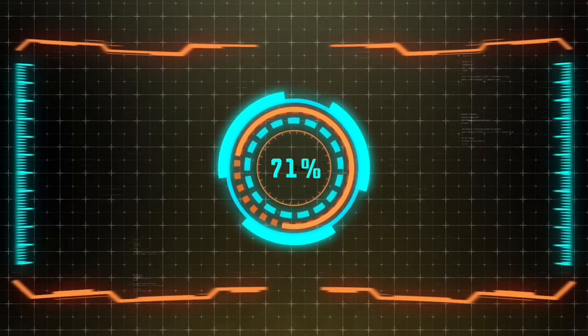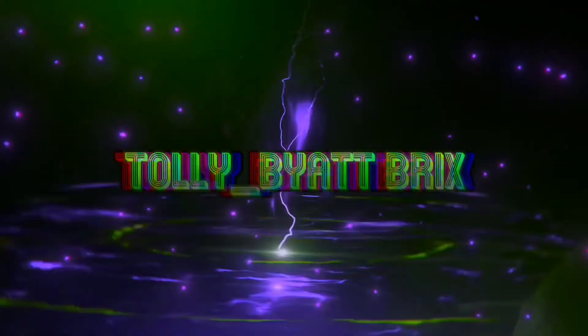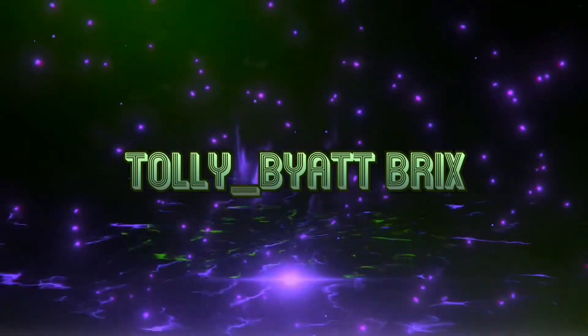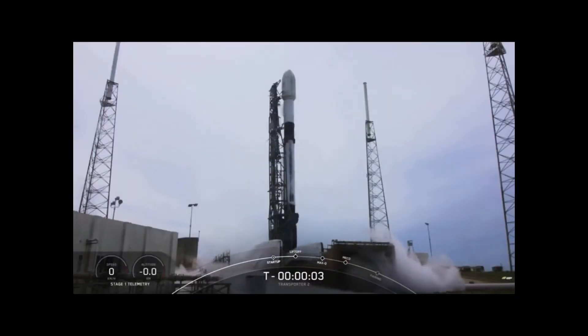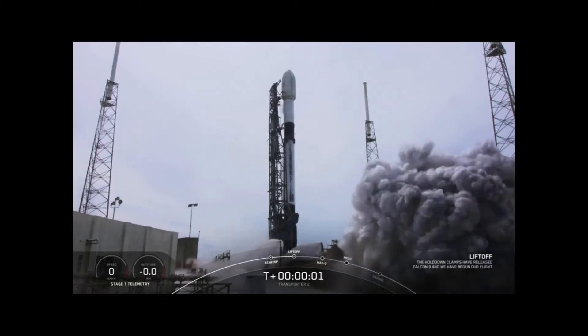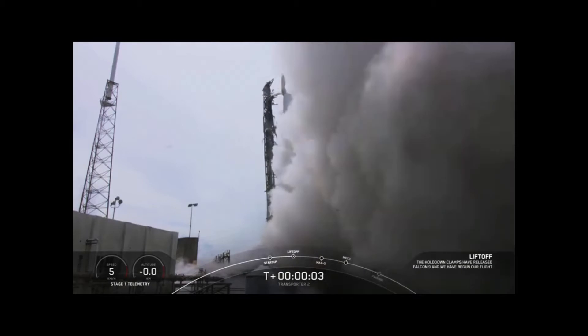Ignition sequence start. Five, four, three, two, one, zero. Ignition and liftoff.